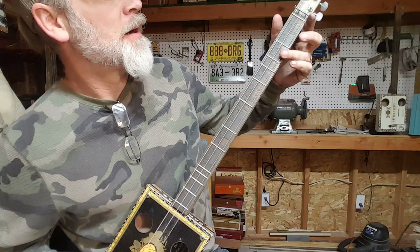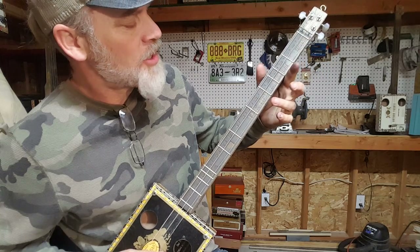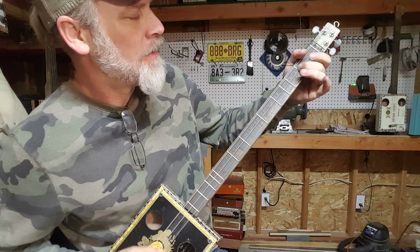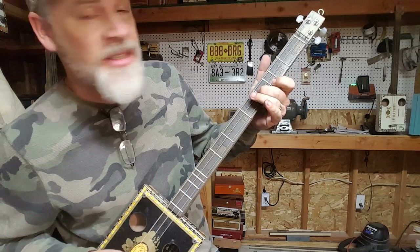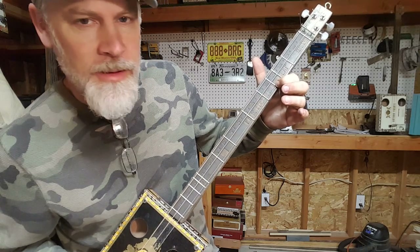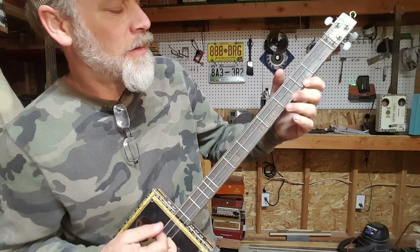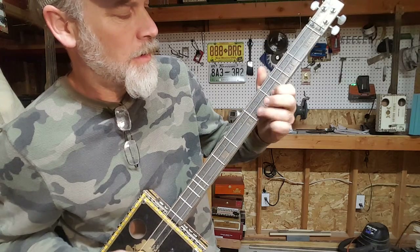There is a harmonic right here, so you can take this note and bend that one. There's a harmonic in here, so you can bend those notes in there. Check out this major third. Isn't that just awesome?